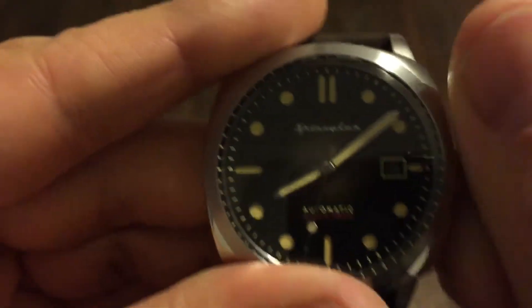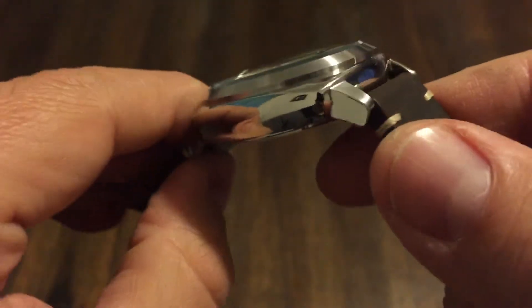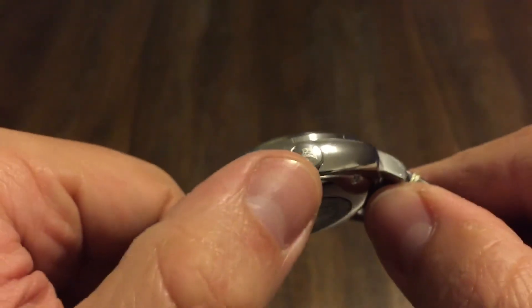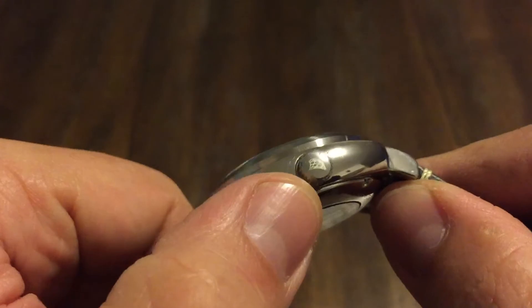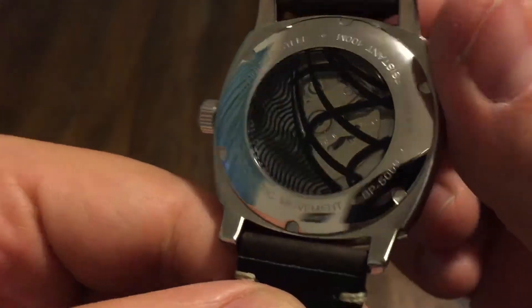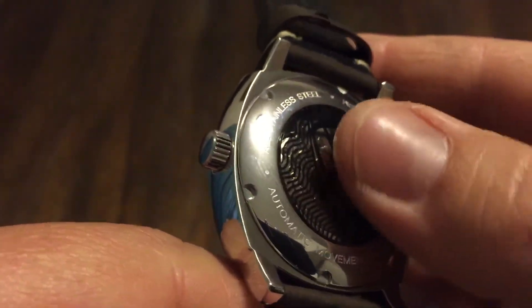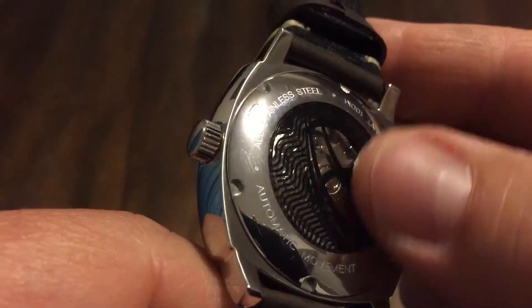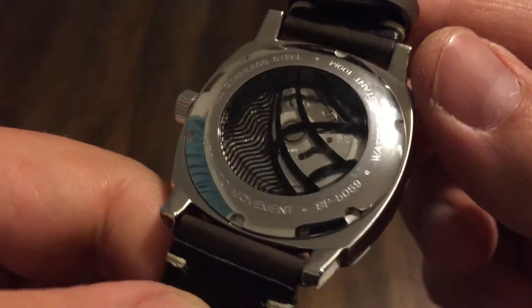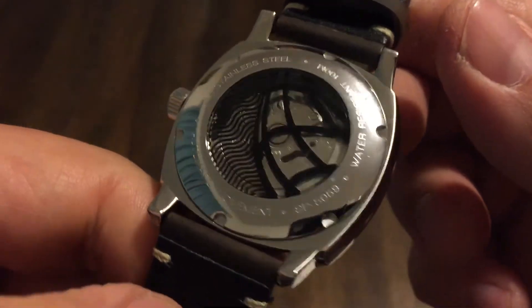Screw-down crown. The whole case is polished — just beautifully, done very well. You have a signed crown. There's the NH35 behind the little Spinnaker logo, which is kind of etched into the sapphire crystal on the back display back. Screw-down case back, automatic movement of course. There's your part number: SP-50-59.